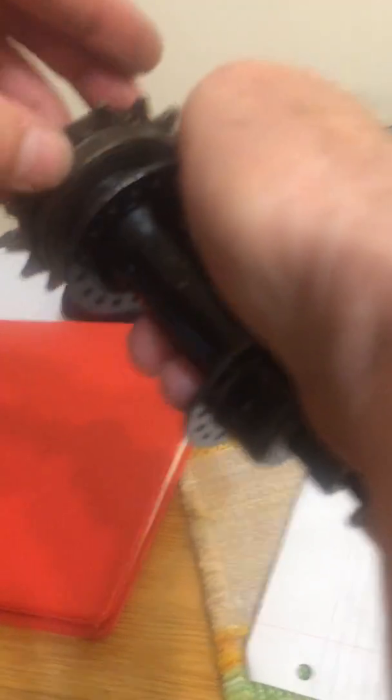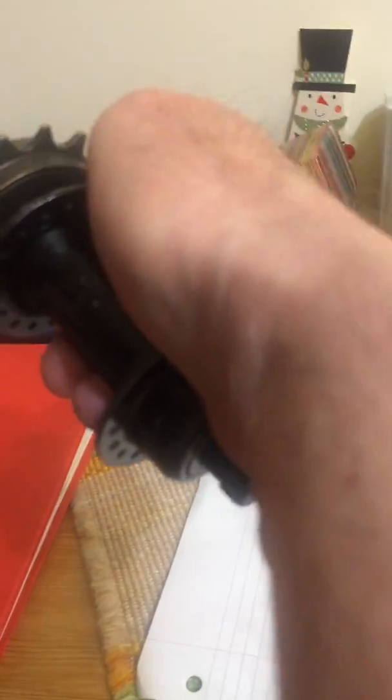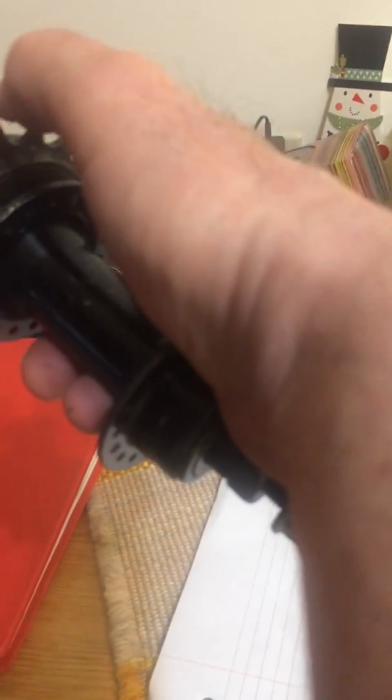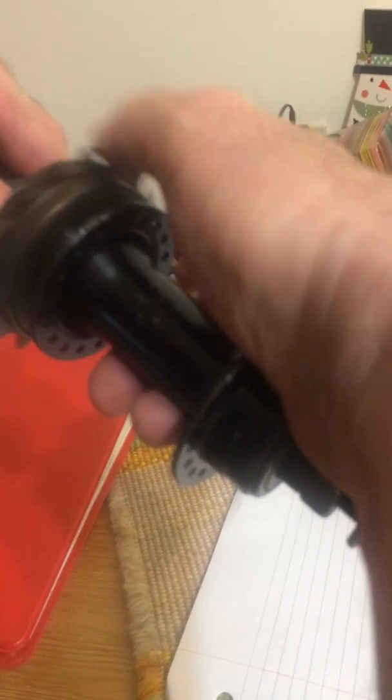If it was put on this way, it threads on normally. However, when the chain goes to drive it from the engine — the electric motor — nothing happens.